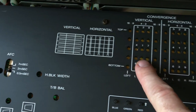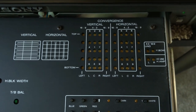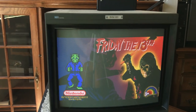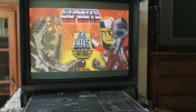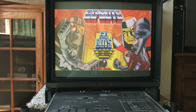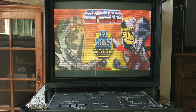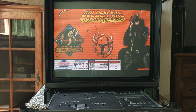We also have these convergence options in the pullout drawer, and I'll show you how those work. It's super easy to adjust the convergence on this set. When I bought this monitor for $250 from a broadcast station in Seattle, I thought getting the convergence perfect would make the monitor super sharp — I had it in my head that all these monitors aren't sharp because their convergence is off.